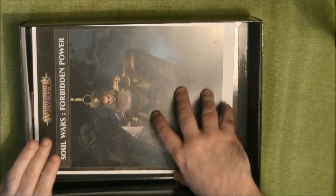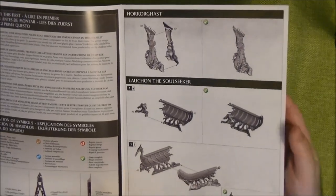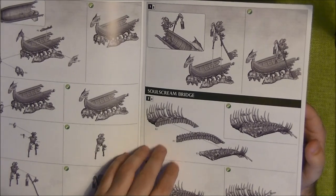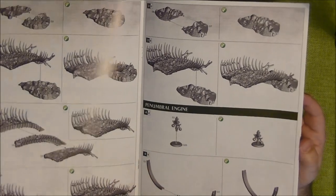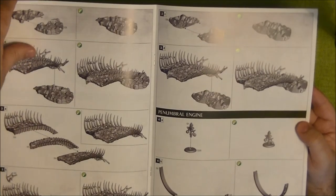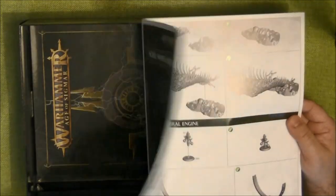Going to the books: first we have the assembly book for the different terrain pieces. We have the Orrghast apparition, the Dais apparition, the Lauchon the Soul Seeker — which is the boat — and the Soul Scream Bridge. The small pyramids aren't in the assembly book because they come pre-assembled and just sit on top of the bases.